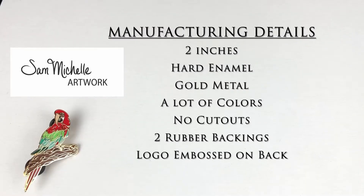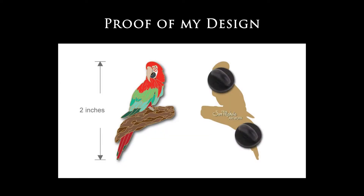For my pin specifically, I decided to have it two inches in length with hard enamel, gold metal, and a lot of colors. I honestly don't know what the base number of colors is, I just know I was charged extra for having extra colors — it is what it is. I did not have any cutouts within the pin, I decided to have two rubber backings, and I got my brand name stamped onto the back. After giving the company all of my details, I was provided with a proof of my design, and it's pretty detailed. I was very pleased with the extent they went to proof my work.